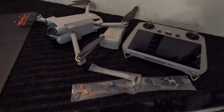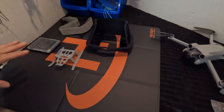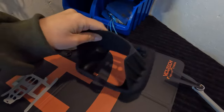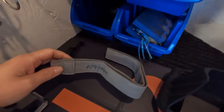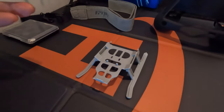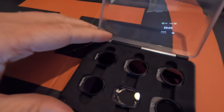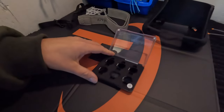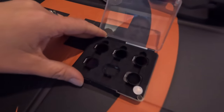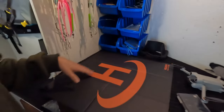For drone accessories, we added a silicone protector for the remote with a sun visor — makes it easier to see the screen in sunlight. We also use a lanyard to prevent accidental drops of the remote, and a little landing gear extension that makes it easier for Kyle to grab the drone when landing it on the kayak. We also got polarized ND filters made by Neewer, purchased on Amazon, which are great for getting that cinematic look and cutting glare on the water.